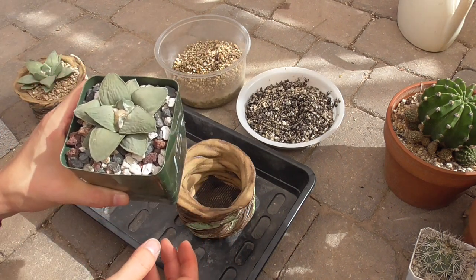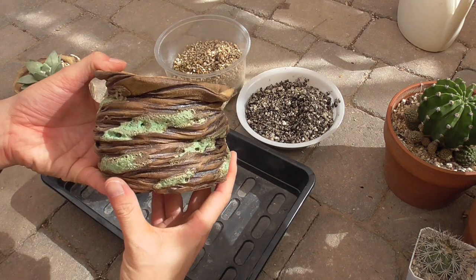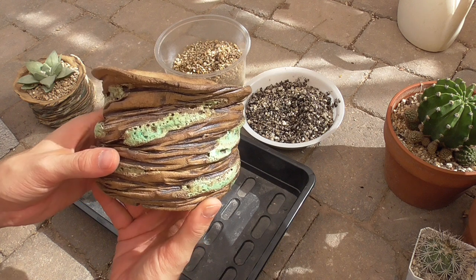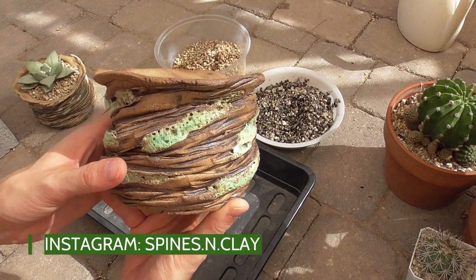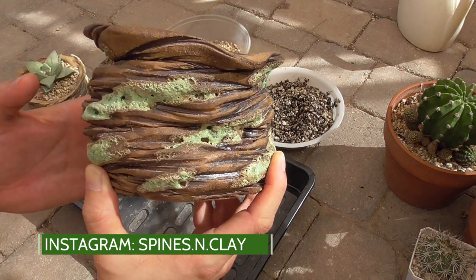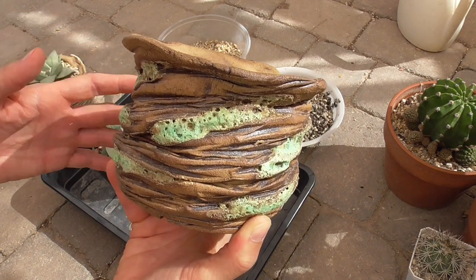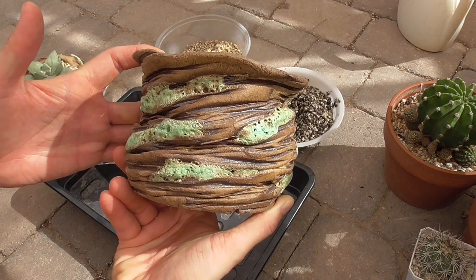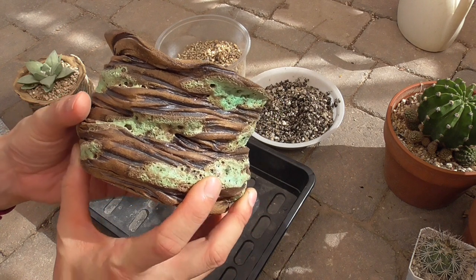The pot that I'm planning on using was made by a local pottery artist here in Phoenix. His Instagram handle is Spines and Clay — I'll put his information in the description below. He does a lot of regular releases of pottery on his Instagram account, so if you're interested, please give him a follow. His name is Bill.